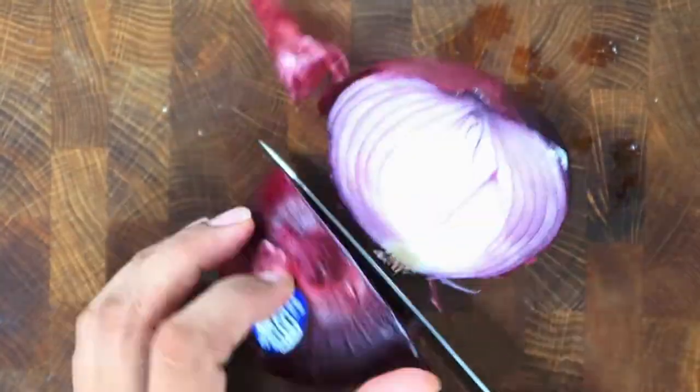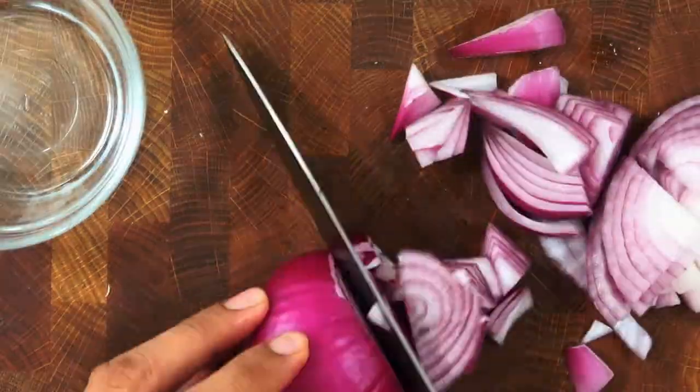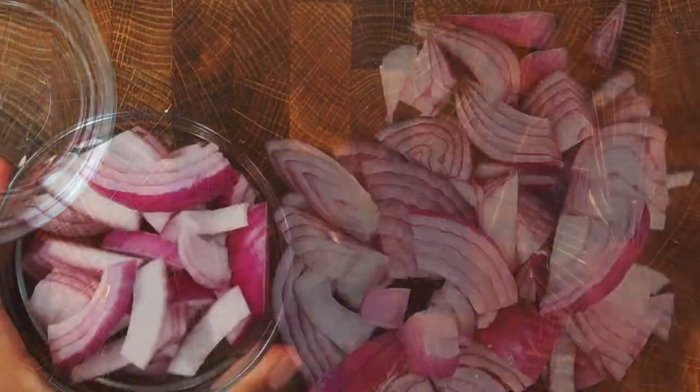In the meantime, we'll cut the red onion in half — we'll only use half of the onion. Cut the half onion into smaller pieces and then put that aside.